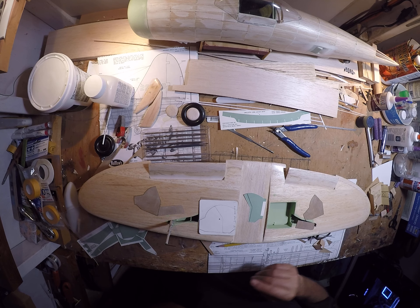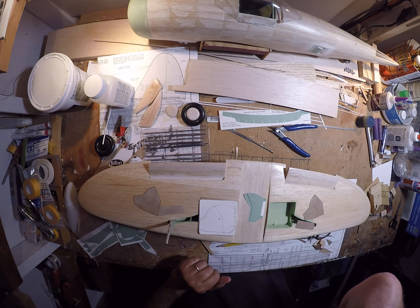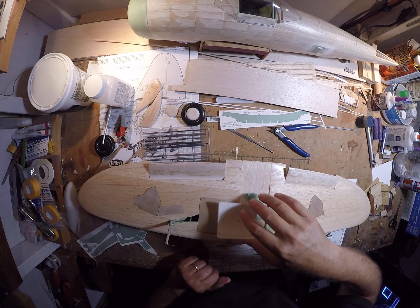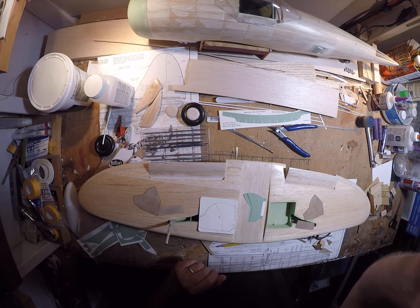Okay, that's where we're at. Thanks for watching. I'll be back with more video when it comes time to cut and fit these fairings. Thanks for tuning in, have a great day.